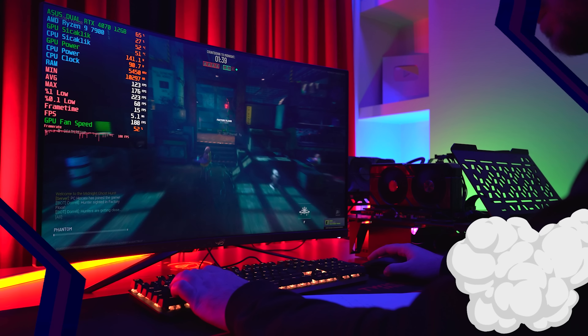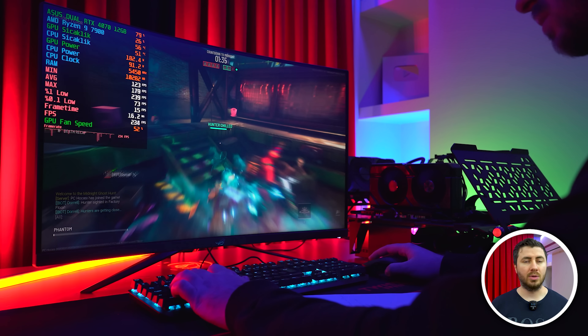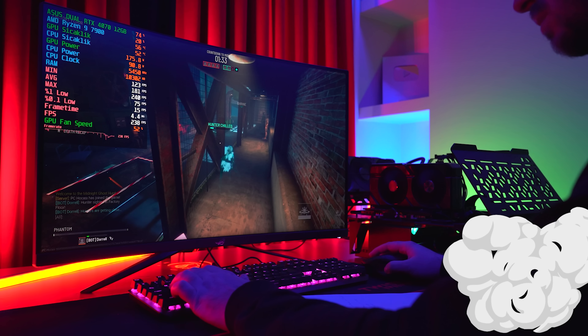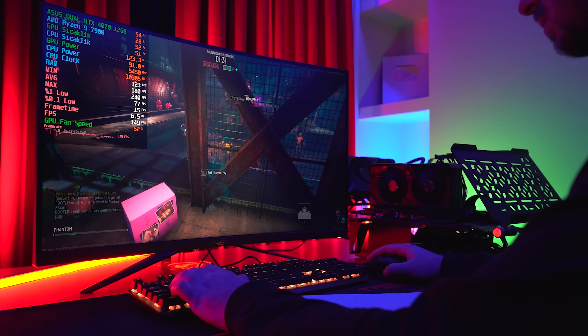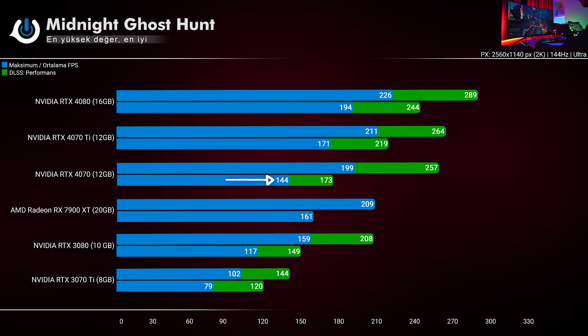Midnight'ı yeni satın aldım; Steam'de indirimdeydi, yorumlar çok olumluydu, DLSS desteği de var oyunda. RTX 4070 ortalamada 144 alırken 7900X burada geçiyor. Fakat DLSS açınca 173 ortalama alan kart tepe noktasında 257 FPS'i gördü. Midnight, DLSS konusunda tüm kartlara iyi bir etki bırakıyor; hepsine ortalamaya 30 ile 40 FPS kadar ekliyor.